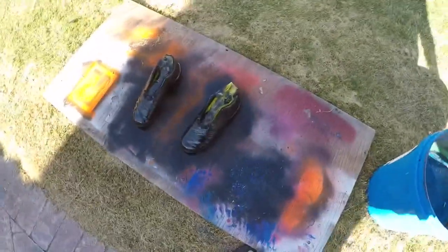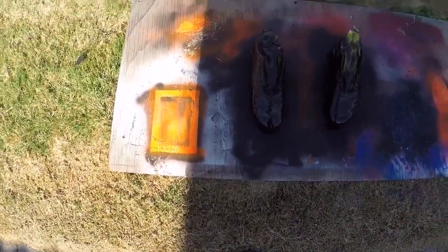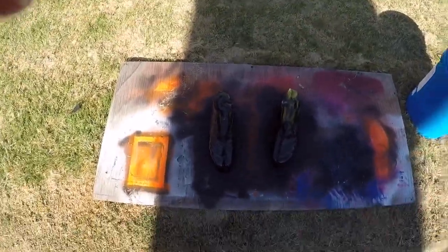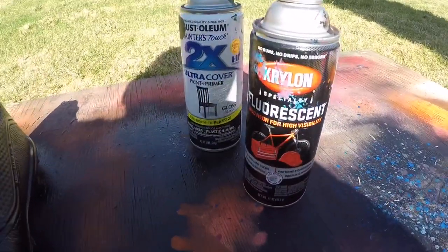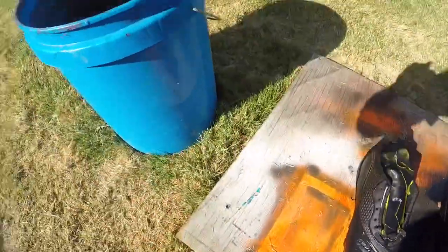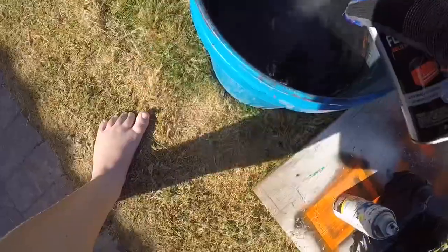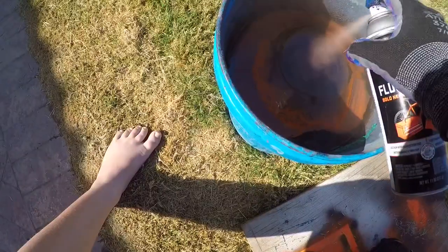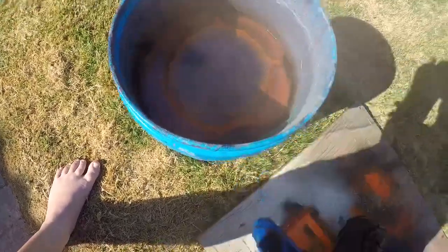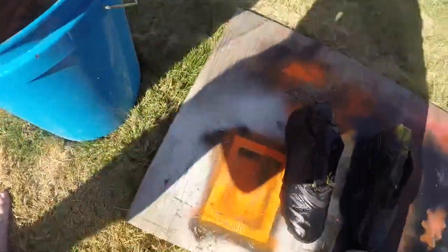Okay, those are done, those are sprayed. Let them dry. Now that these are dry, time to hydro dip with fluorescent orange and black. Okay, a lot of paint.